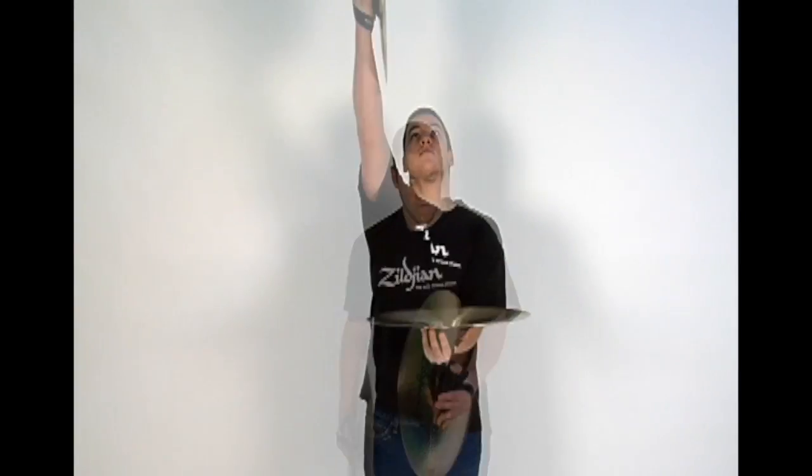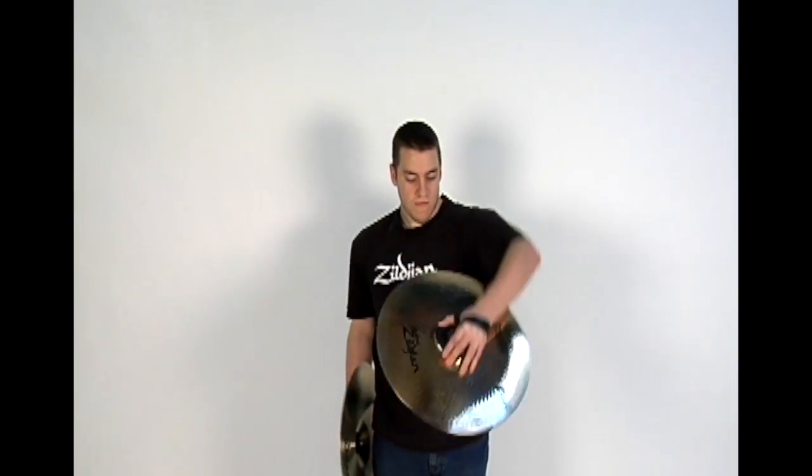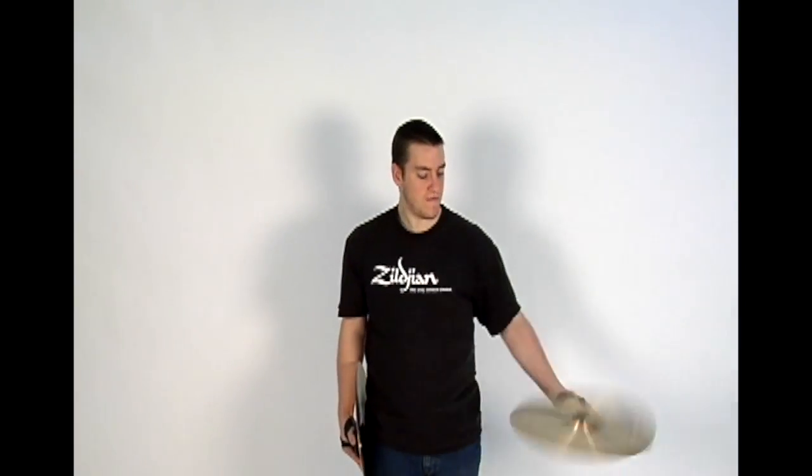Bring the right cymbal straight down like a guillotine blade for the offset contact on the left cymbal. Once they make contact, you can bring the right cymbal straight down to your side and perform a roll out with the left cymbal, or roll out both cymbals, as well as many other options.